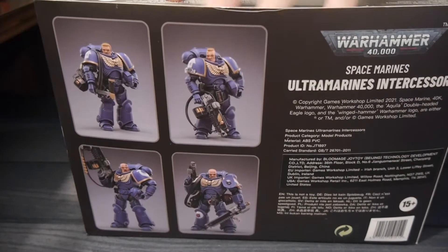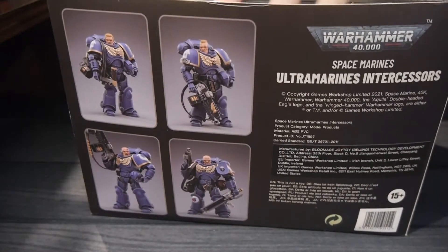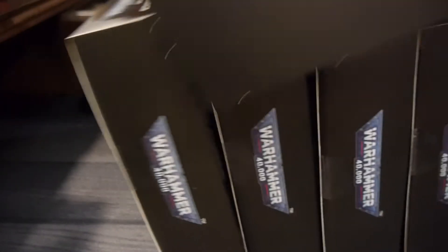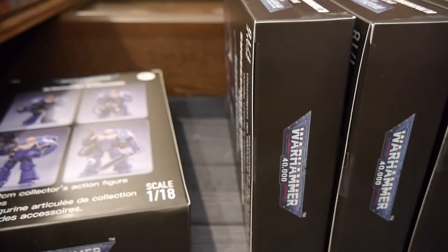We're going to open up and show off the figures and give a general overview of them. I'm going to go out on a limb and say these are going to be really solid. So far we've only had one figure that was debatable in quality, but these are the Space Marines, and the Space Marine releases so far have all been really, really good.